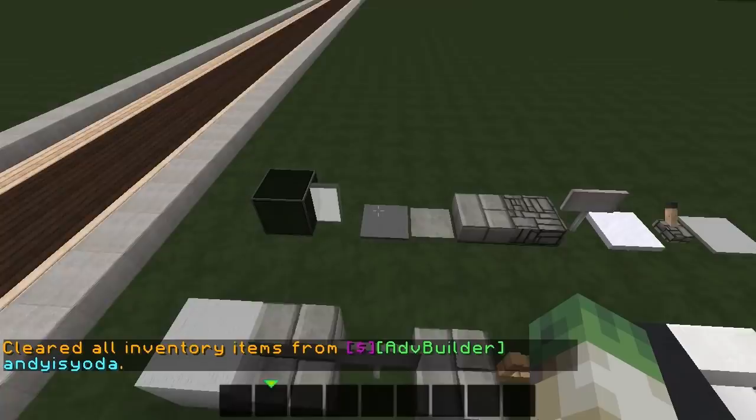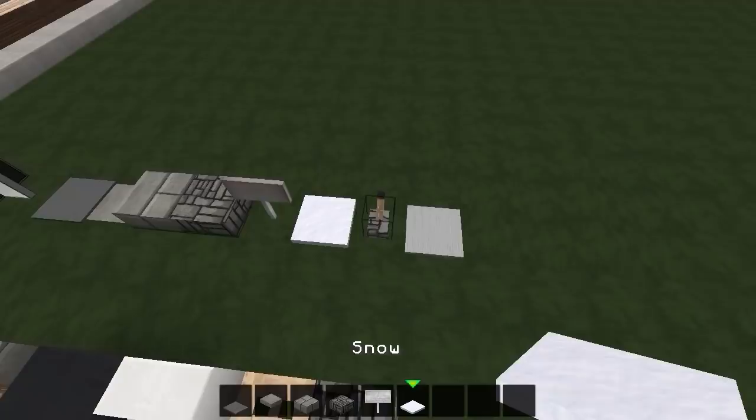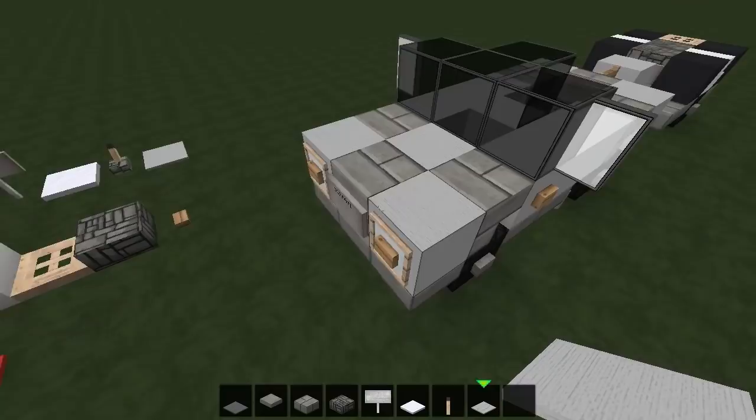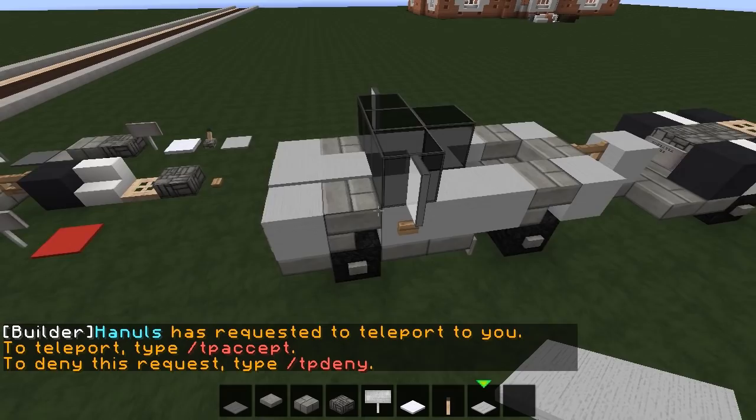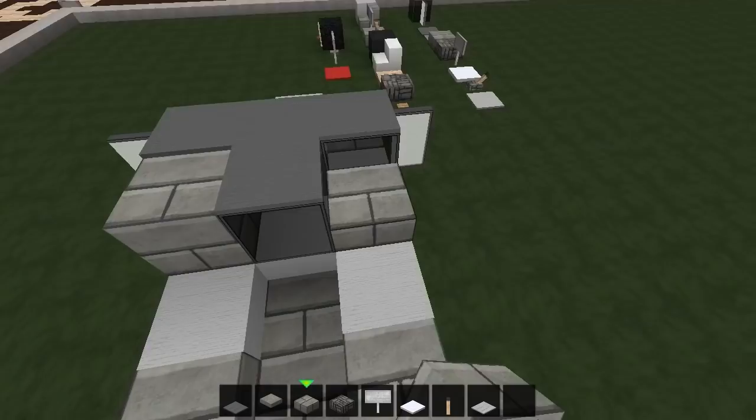Drop all that and pick up the rest of the materials: gray carpet, pressure plate, a couple of slabs — one brick one cobblestone — more signs, snow, a lever, and light gray carpet. Starting with the light gray carpet, a couple of bits there and there for just a little bit of detail, then dark gray wool just like that.